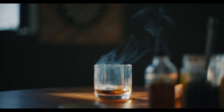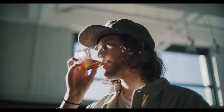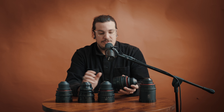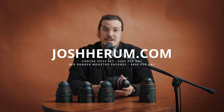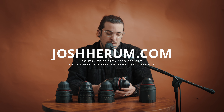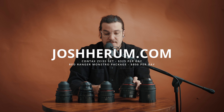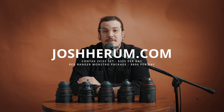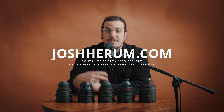I wanted to share why I've bought these lenses three times and about this newest GL Optics rehoused set. I also rent them out — if you're interested, go to joshharem.com, fill out the rental form, and I can ship them to different places in America. That's it for the video, I hope you liked it.